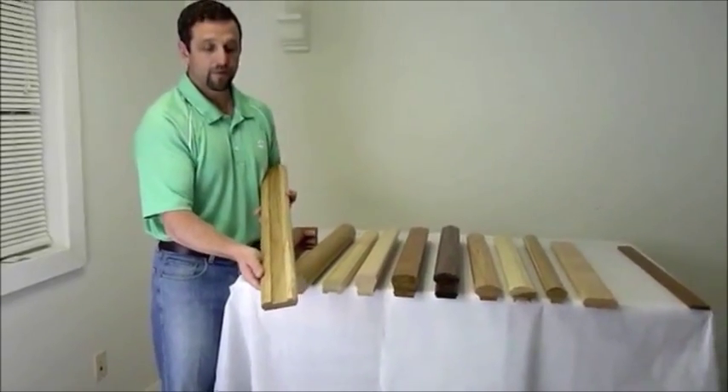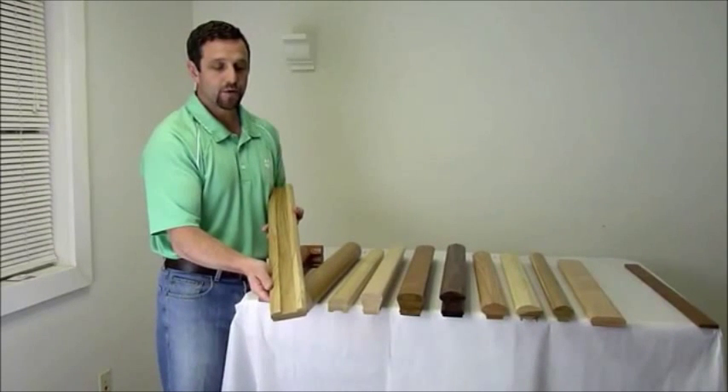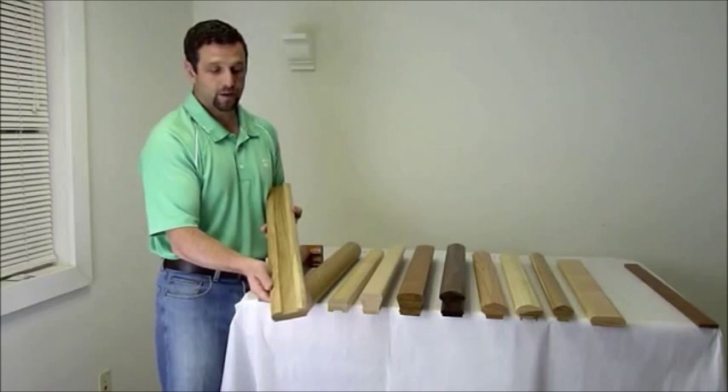Again, this can go on top of flooring on a balcony area, on top of a piece of landing tread or nosing on a balcony area, or it can go on top of a knee wall cap going up the stairs.